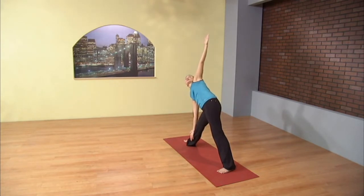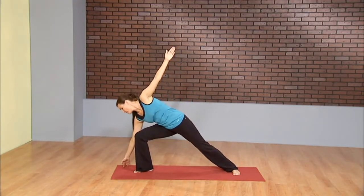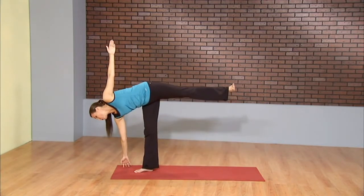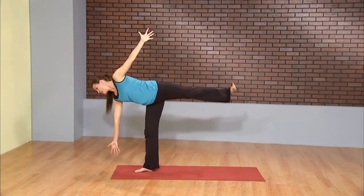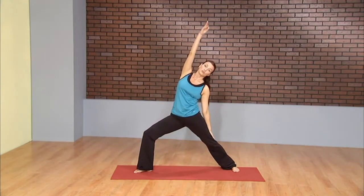Lift. From here, take your gaze down to the left toes, bend the left knee. Left fingertips underneath the left shoulder. Start to shift the weight forward until nothing is left to happen except for the right foot to float right up off the ground. Balancing half moon. Go ahead and shoot the energy out through the fingertips, spreading the fingers wide. And then slow motion from here, lift, long torso. And gently start to fall back into your reverse warrior.